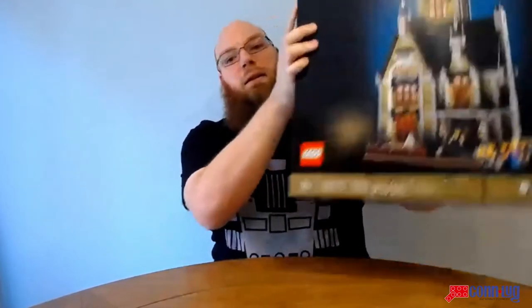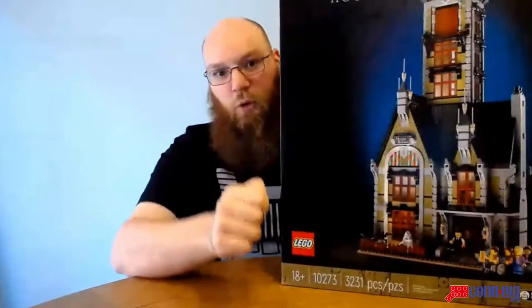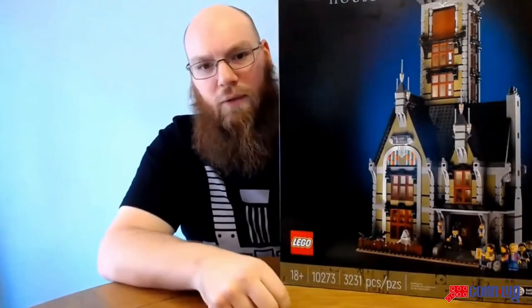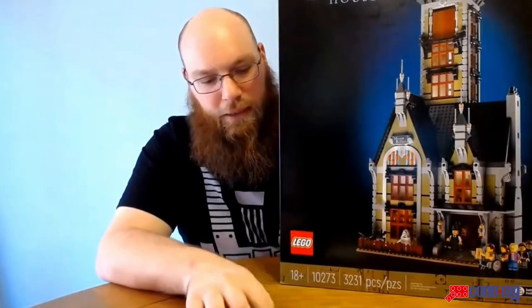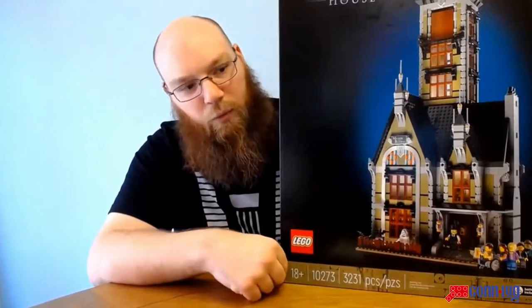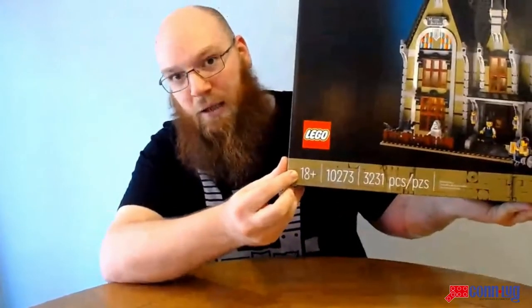Today we have something very modern, just released earlier this month. It is the Creator for Adults — they've gotten rid of the 'Expert' designation — set 10273, the Haunted House. It's 3,231 pieces, retails for $249.99, and as you can see, it is one of the first sets with the official 18-and-up designation.